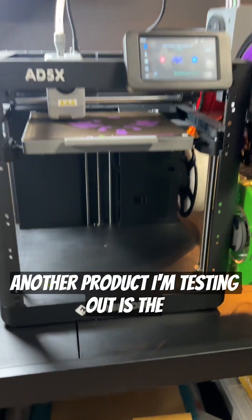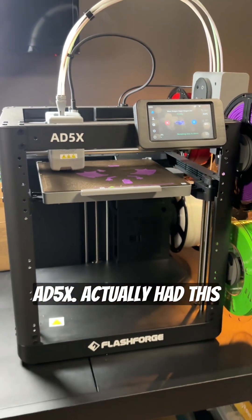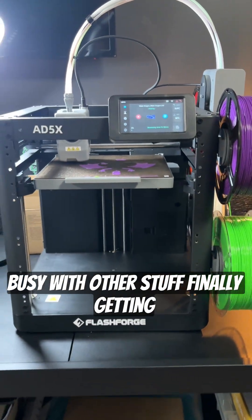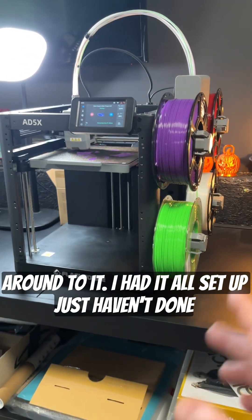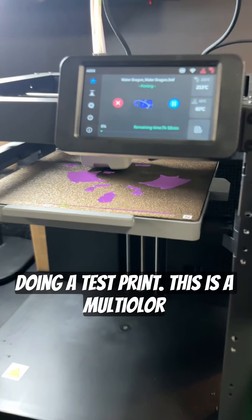Another product I'm testing out is the FlashForge AD5X. I've actually had this for quite some time but I've just been so busy with other stuff. Finally getting around to it — I had it all set up, just haven't done any printing on it yet. So now we're doing a test print.